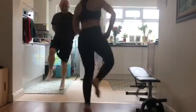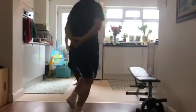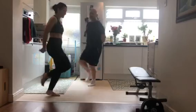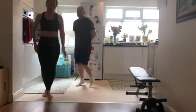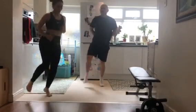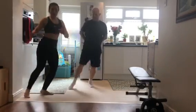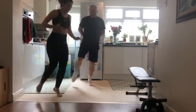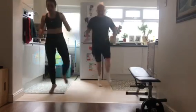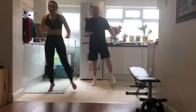Yep, almost there. Keep going, keep going. Even if you jump dance — that's a good workout anyway. We're going to go for some taps, 15 on each leg. Are we ready? We'll start with the right one. 1, 2, 3, 4, 5, 6, 7, 8, 9, 10 — 5, 4, 3, 2, 1, and dance.